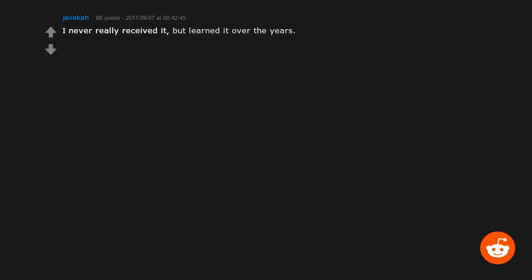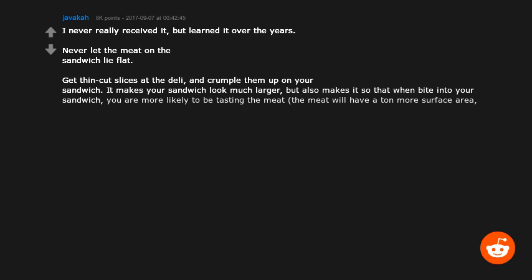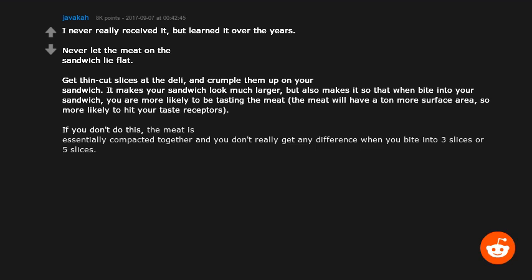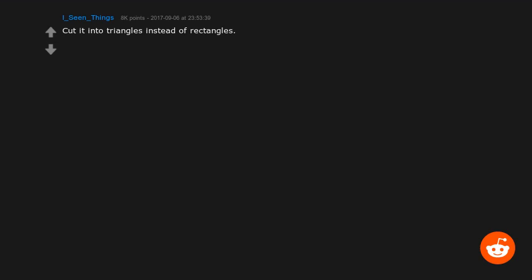Never let the meat on the sandwich lie flat. Get thin-cut slices at the deli and crumple them up on your sandwich. It makes your sandwich look much larger, but also means that when you bite into it you're more likely to be tasting the meat — it has more surface area to hit your taste receptors. If you don't do this, the meat is essentially compacted and you don't really get any difference between three slices or five slices. The one exception is Italian-style sausage type meats — those won't generally crumple well.